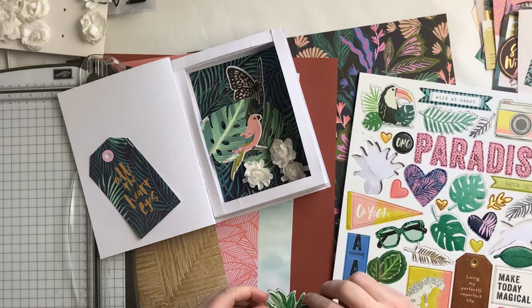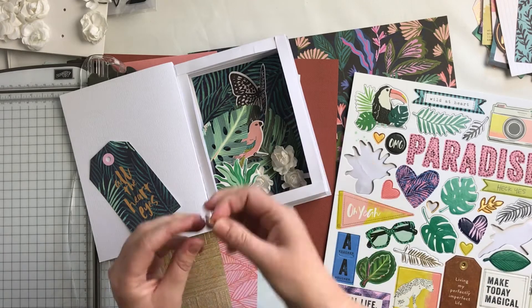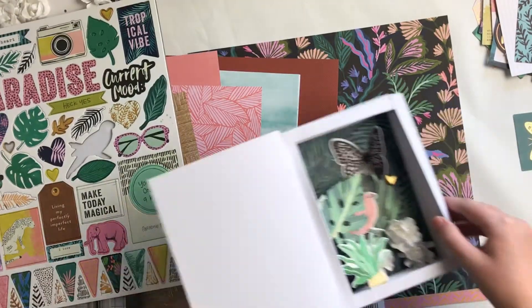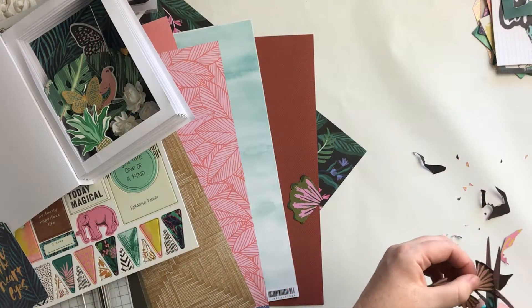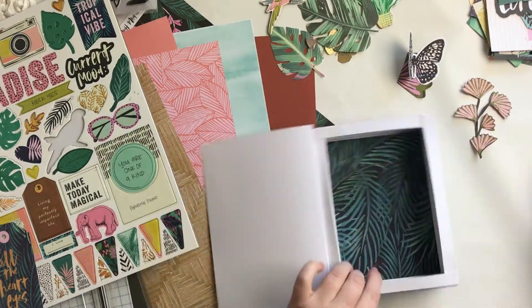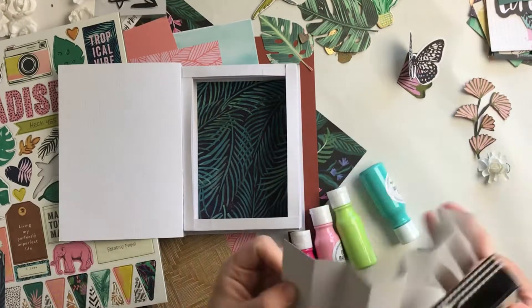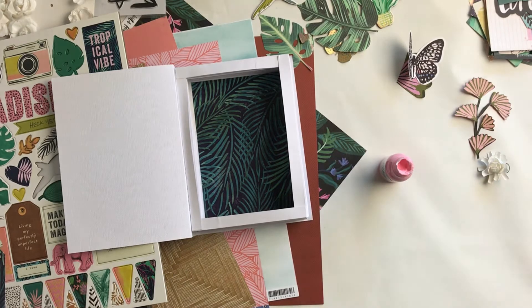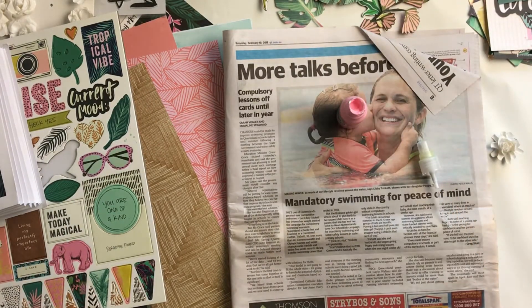I did peel the sticky part off a couple of these chipboard pieces because I didn't know exactly where they were going to sit. Also, like this pot plant one — most of it isn't stuck to anything, so otherwise the stickiness would just be exposed and I didn't want dust and dirt getting stuck to it. I fussy cut out that gold butterfly, and then fussy cut these flower-leaf pieces from one of the other pattern papers — a little bit tedious but not too bad. I'm going to use those as layers. For the flowers, I didn't want them to be white because there's not a lot of white in my actual embellishments — the book itself is white and I didn't want it to be too stark against the darker colors.